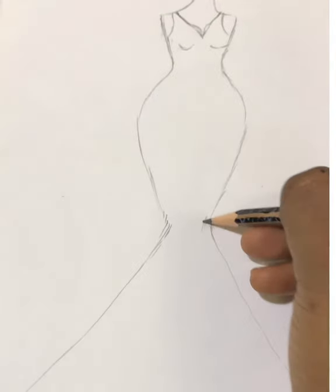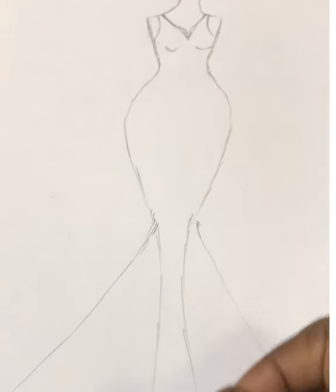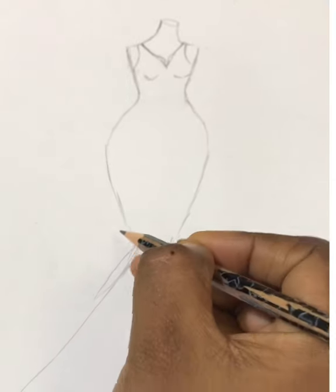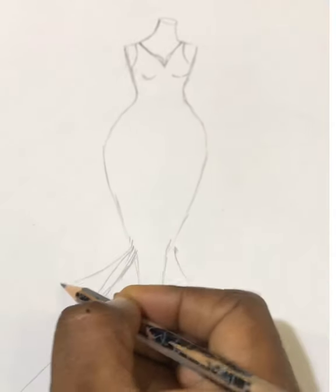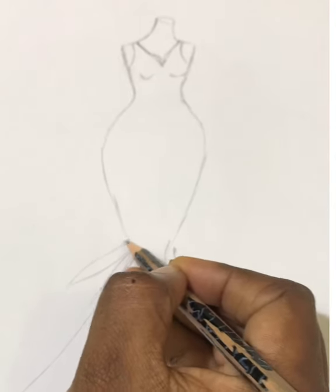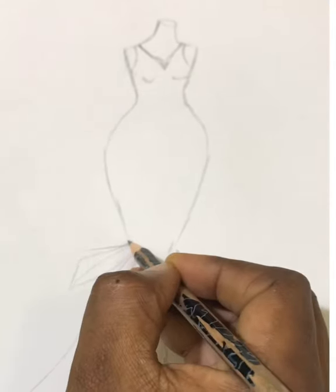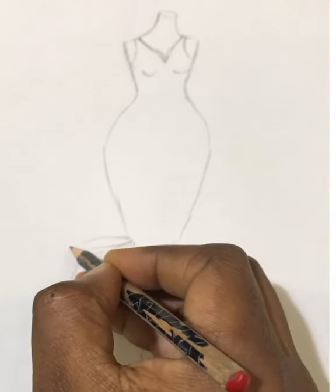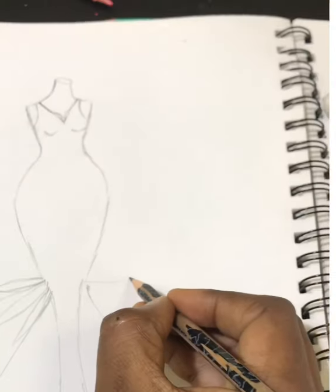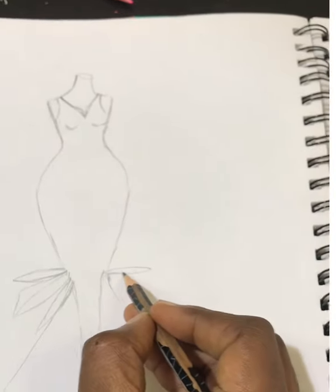It's a six-piece dress with constructed edges, really detailed — something to give it more edge. I like drama on my dresses. For custom customer outfits, I'd like to do it like this.